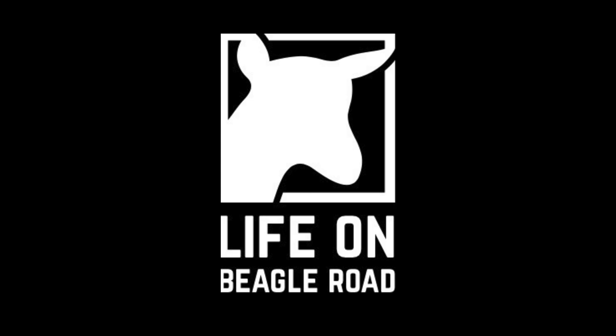What's good everybody? Welcome to Life on Beagle Road. It's chicken chalet time. If you like to have a good time and sometimes learn a thing or two about maybe goats, building stuff, or how to just do you, then make sure you subscribe because you're going to miss out.